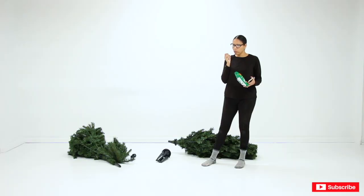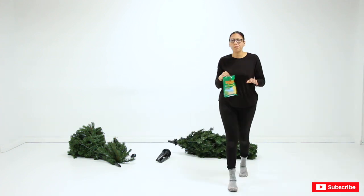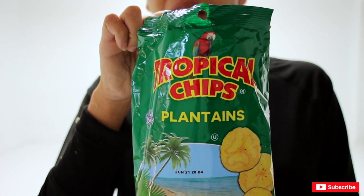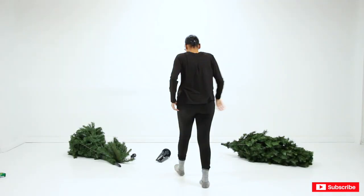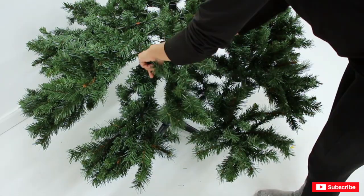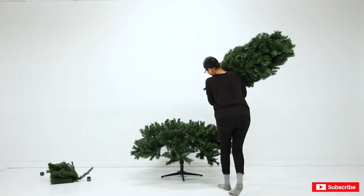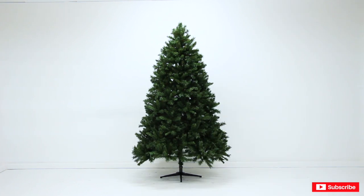Alright, without further ado, let's get started. I snack on these all day long — that's why I gained five pounds. Anyway, my tree back here is seven feet tall. The very first thing I'm going to do is wrap around the balloon garland, because I actually have to work around it.